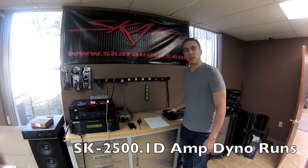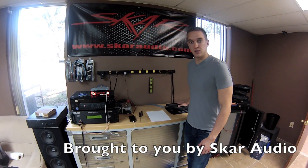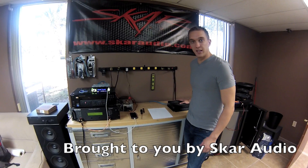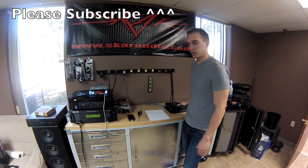What's going on guys? This is Kevin with SCAR Audio. We're here at SCAR Audio headquarters today. A video that seems to be in very high demand is an amp dyno of the SK2500. This is one of our more popular mid-range high power amplifiers, part of the SK series.